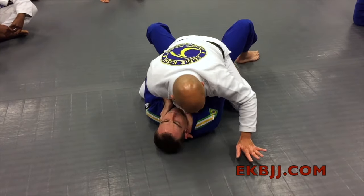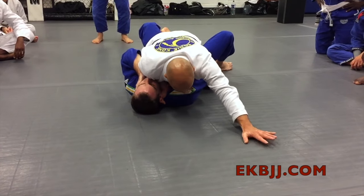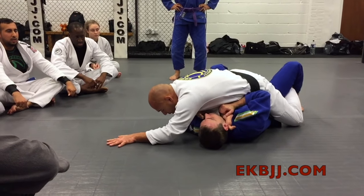Hips go in. Open the guard a little. Hands this side. Hook here. From here I move around his body, and then the hook swaps to this side.